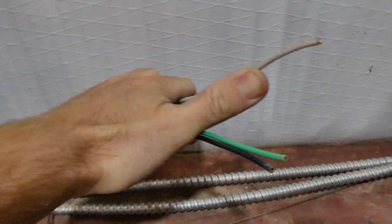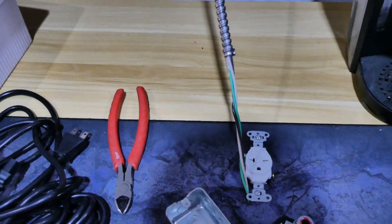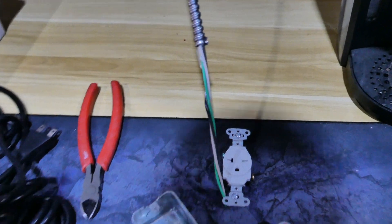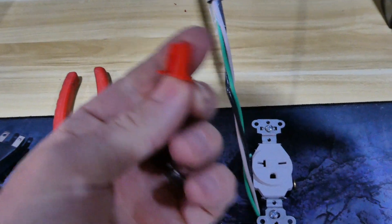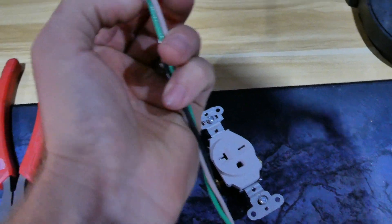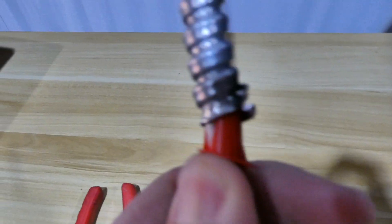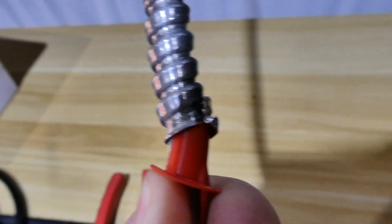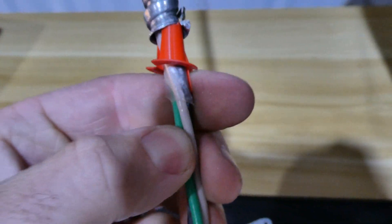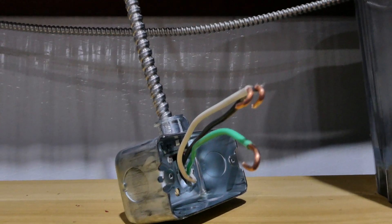If you are using MC cable, you're going to want to use these little red sleeves — they just attach here and slide up in there to keep that sharp metal from puncturing your wire and causing a short out or anything in the future. Once you have your wire run to where you want to send it, you're going to take and hook all these around — just use a pair of pliers and fold them around like that.